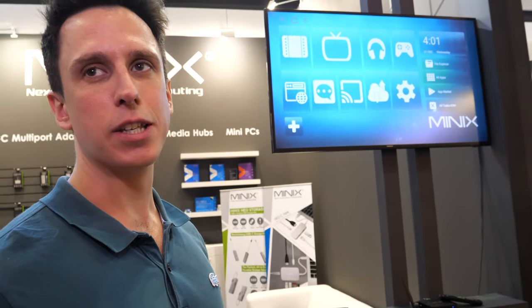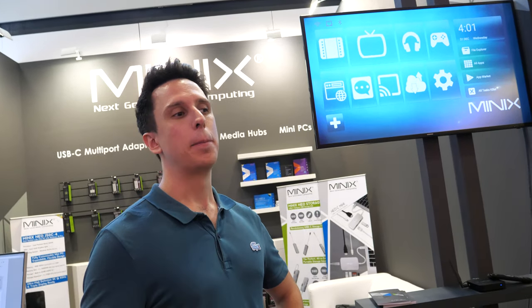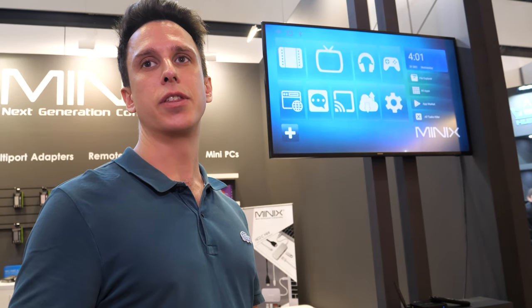The TV box market is always evolving, as shown by the rise of Android TV rather than the traditional open Android OS. Android TV requires different certification from Google, which is only available for certain CPUs. The Neo U22XJ comes pre-installed with the Google Play Store. The Neo T5, being fully Google certified, also comes pre-installed with the Google Play Store along with all of Google's apps.